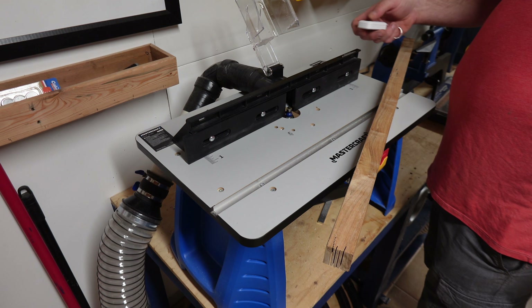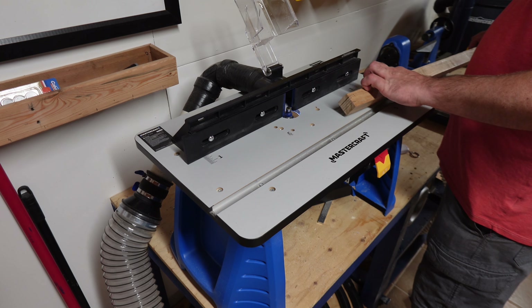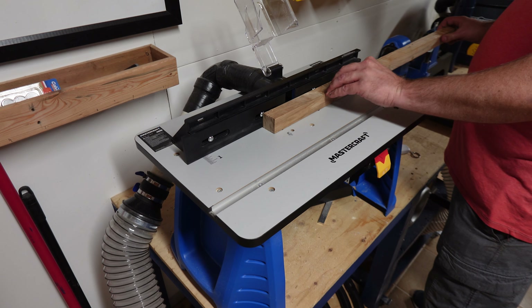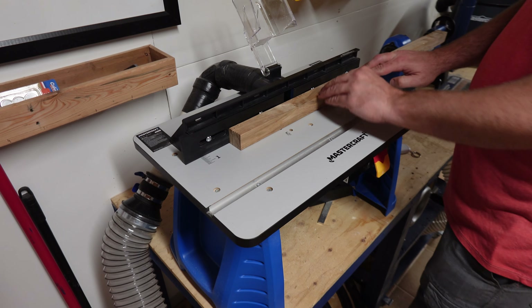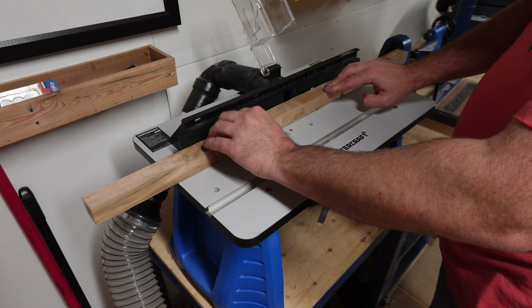One of the worst offenders dust-wise is the router table, and with the dust extractor it barely leaves anything behind. I set up a 90-degree angle and a piece of PVC on most of the tools to make connecting the hose simpler. I don't want to have more than connecting the hose to do ever.